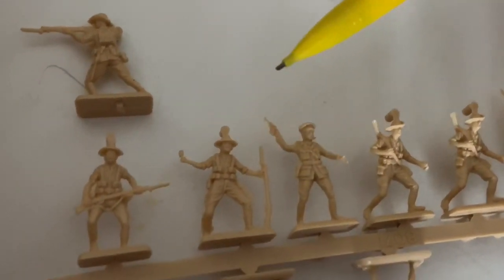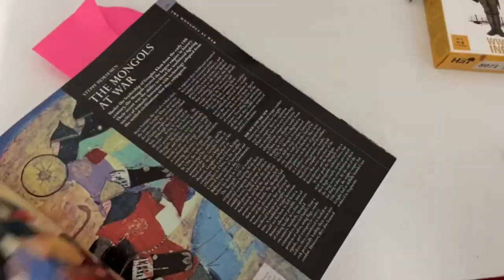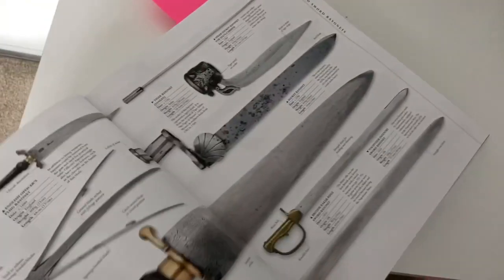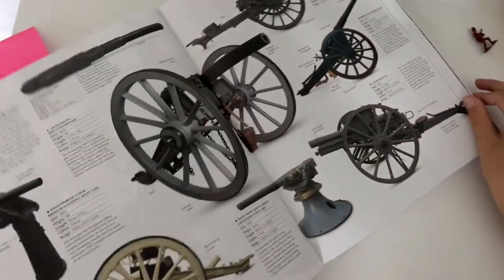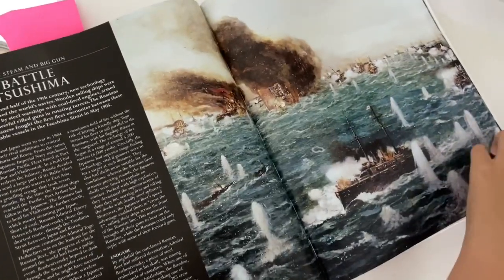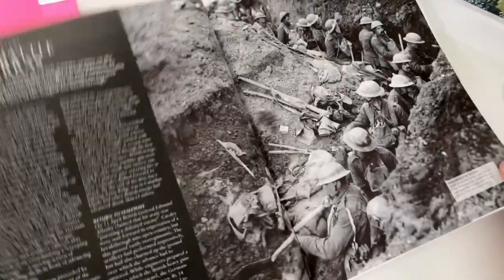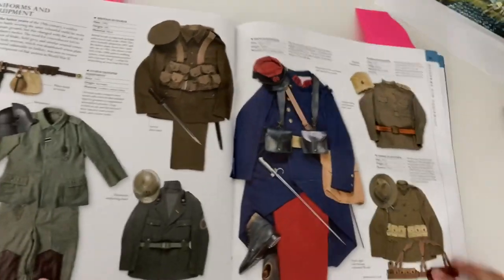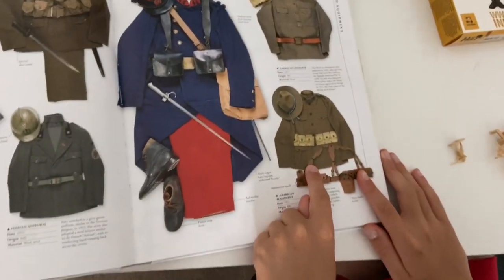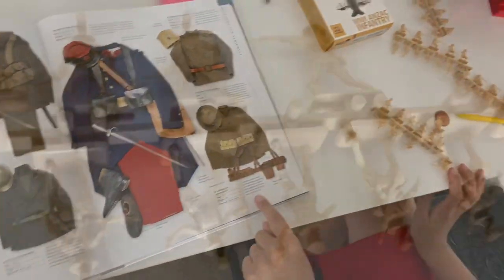They also wore shirts, ankle boots, and socks made from wool or cotton. Now let's have a look at the military history book which I used to do a lot of the research on this. The uniform looks something like this — it's a cross between the American uniform and a British uniform, as you can see on the model.